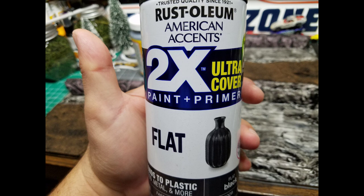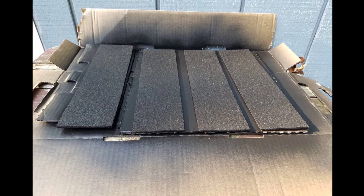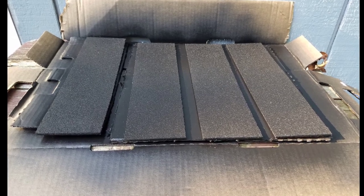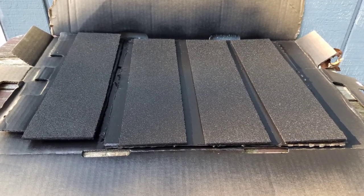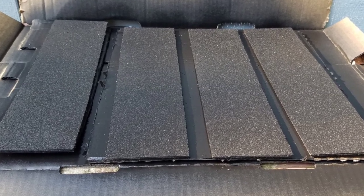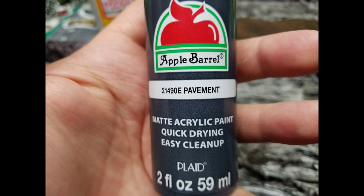Next thing I do is spray it with flat black Rust-Oleum — you can use any black you want, preferably flat though, because it is pavement you're trying to recreate. I hit it with like two or three coats just to cover up the brown look of the cork, and let that dry completely.